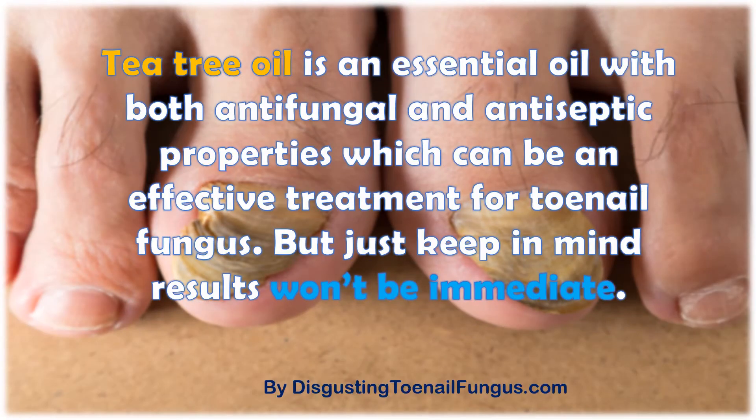Tea tree oil is an essential oil with both antifungal and antiseptic properties, which can be an effective treatment for toenail fungus. But just keep in mind results won't be immediate.